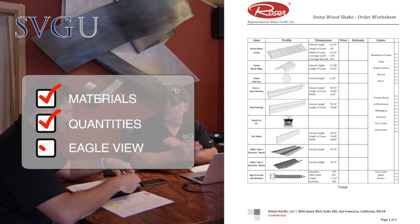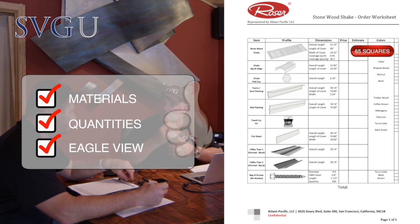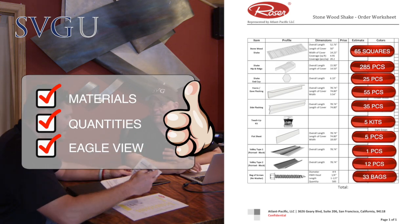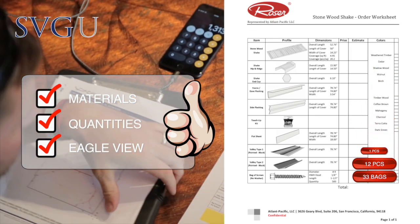We're going to do a quick take-off sheet from the Eagle View and Rook measurements to make sure we order this stone-coated steel job correctly. There are a lot of different moving parts with stone-coated steel — a little different than tile and wood shakes, what I'm used to. So I'm going to learn something too here today. The custom Roser materials need to be ordered from the sheet. That's a nice take-off sheet. Now I learned how to order Roser steel. It's that simple.